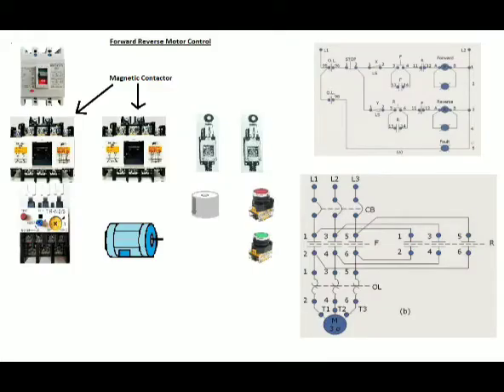It requires two magnetic contactors in order to have forward and reverse function for the electric motor. As discussed in the introduction of the electric motor in the across-line motor control, let us have a short description of the basic parts of the forward-reverse motor control.